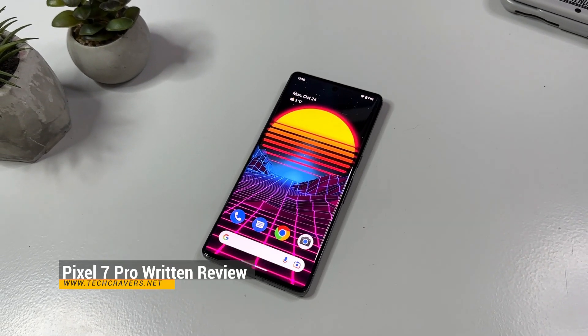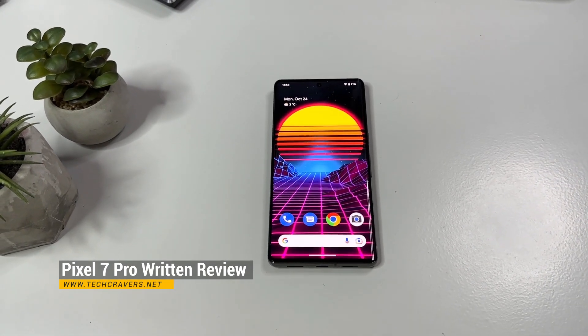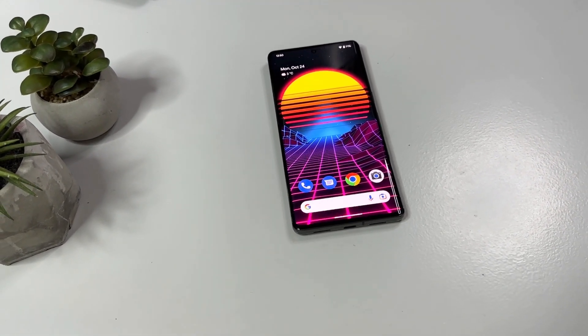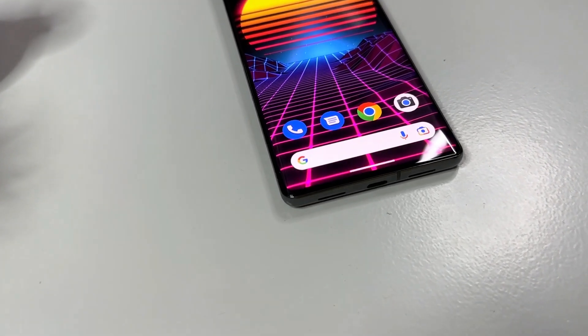The written review is already live on techcravers.net, and let me tell you — I freaking love it. The camera together with the software in the Pixel 7 Pro is probably among the best I have ever seen in an Android phone, and the AMOLED screen is absolutely top notch.